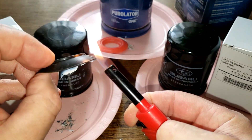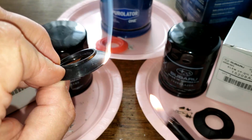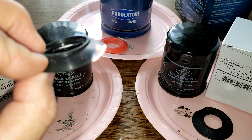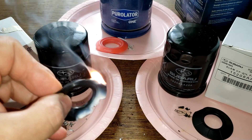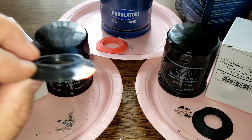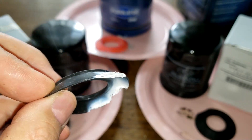Yeah, look at this — looks like silicone to me. It's all white ash and it doesn't stink.